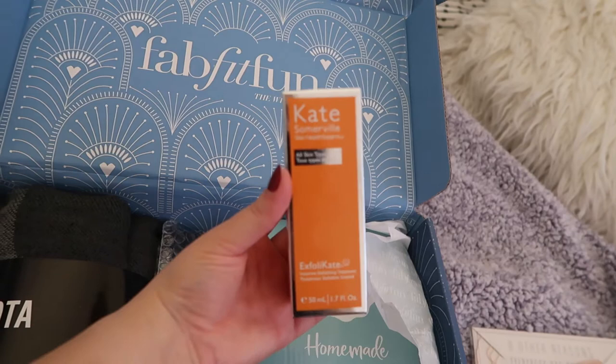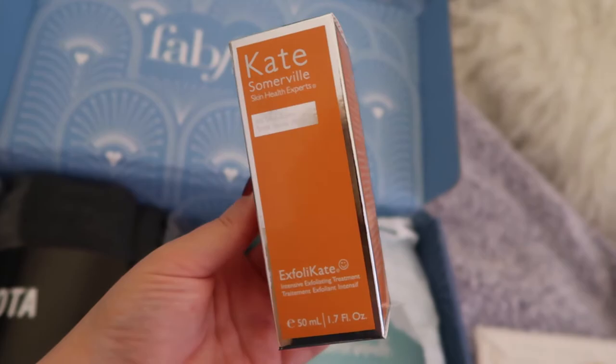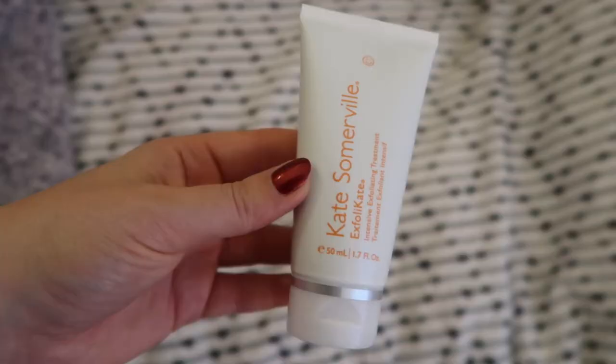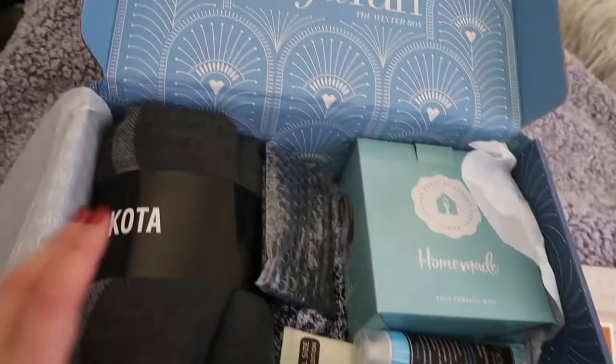They gave me a Kate Sommerville Exfolikate. I have actually been meaning to purchase this for a while, but thanks - now I don't have to. I'm so excited. Can't wait to use that. I will let you guys know what I think.